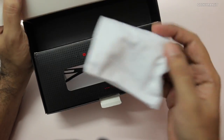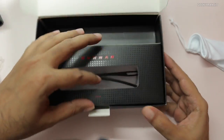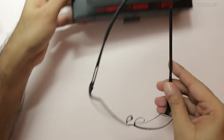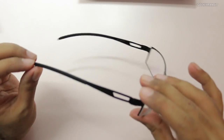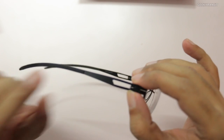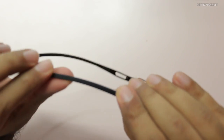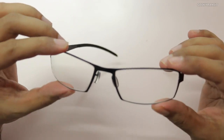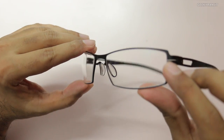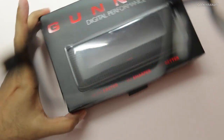We also have a simple cloth carrying case, and here are the glasses themselves. The first thing I notice is that they are very light. Looking closely, the frame looks metallic, and it has a 'G' logo here with a rubberized coating. These are the clear type — you can also see the Gunner branding faintly on the lens. Overall, very light.